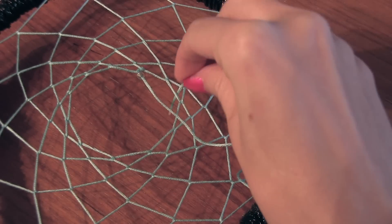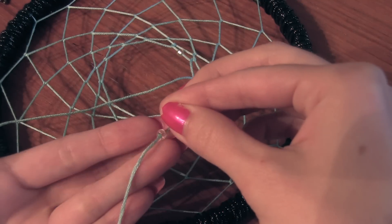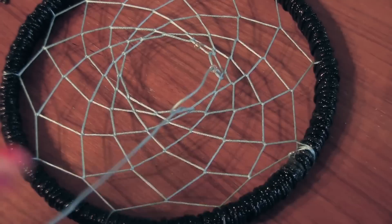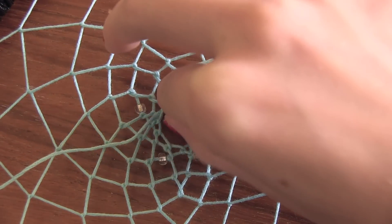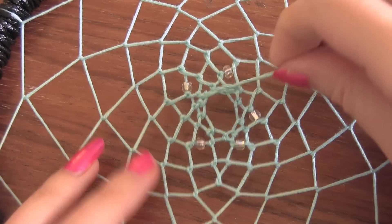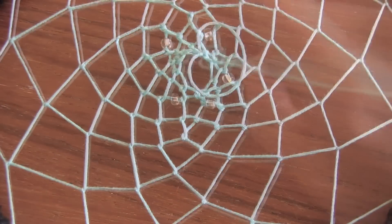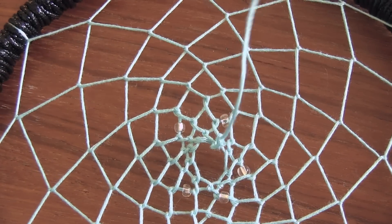If you want, you can add some beads to the end of your string, and it's helpful to apply nail polish. Just slide the bead on over before you make a stitch, and you can alternate that pattern. You can do it on the whole dream catcher if you want, but it will be a little bit more time consuming. Once you get to the very middle, go ahead and tie a couple knots and cut.